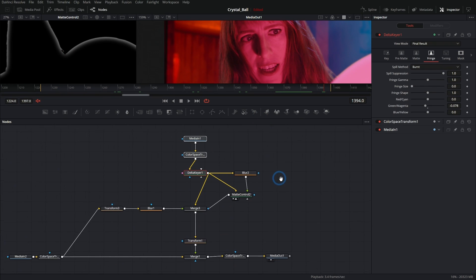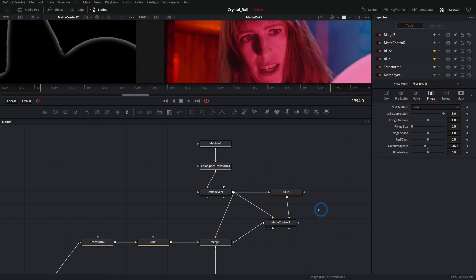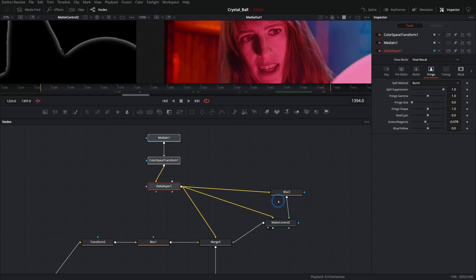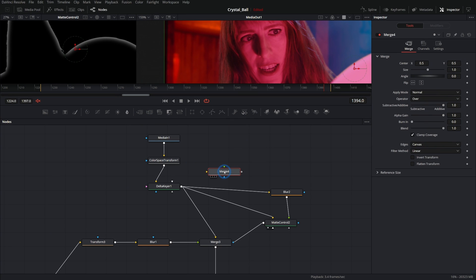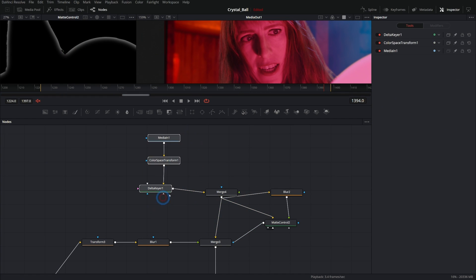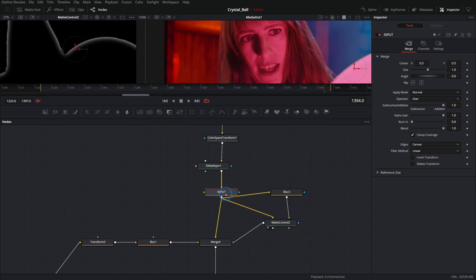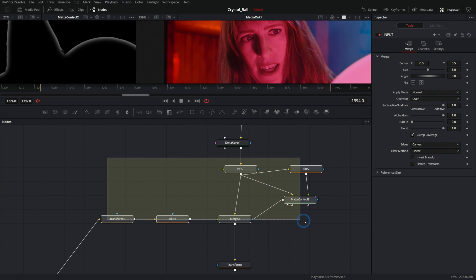We don't want to build that every time — that's a ton of work. The great news is we can make this into a macro, which is like a saved group of tools inside Fusion, and it's pretty easy. All we need to do is select all the nodes we want to save. Before we do that, instead of running the delta keyer into three things, I'm going to grab a merge node, put the delta keyer into the background, and run the result into those three spaces. It doesn't change the result but makes things easier when building the macro.